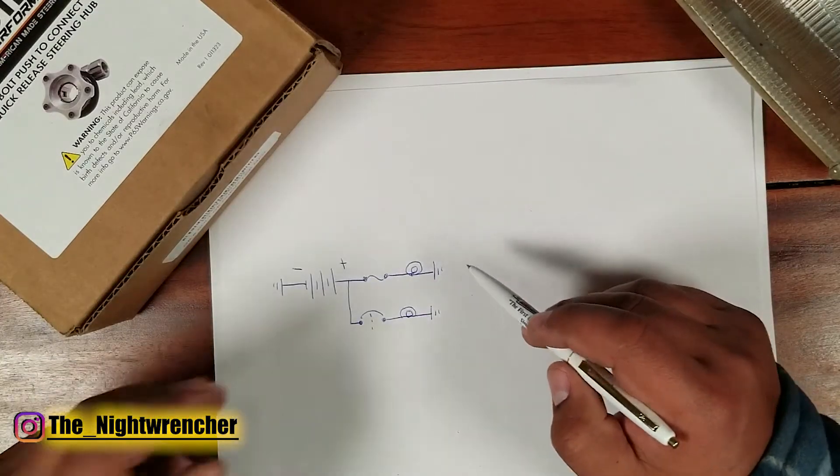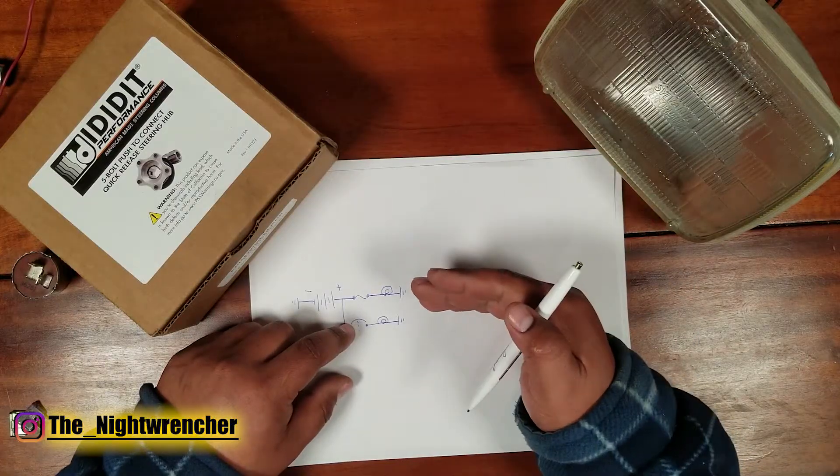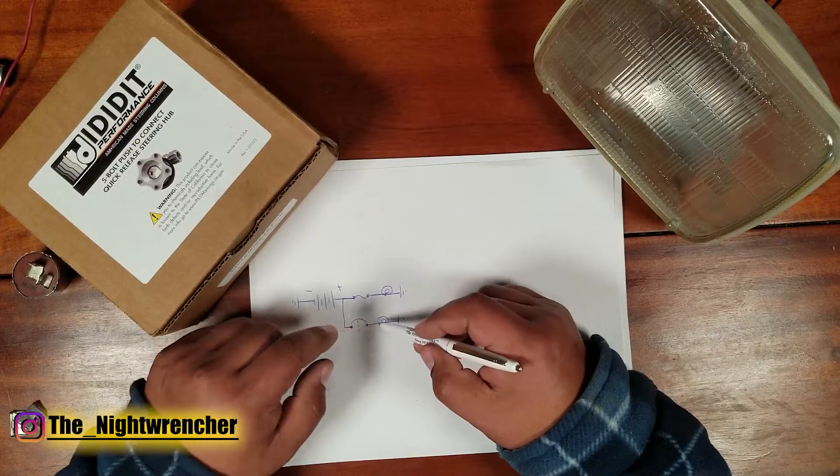Depending on how much load was applied when it trips, the circuit breaker can come back right away or it could take a couple seconds. It just depends on the amp rating and the load that was applied to the circuit breaker.